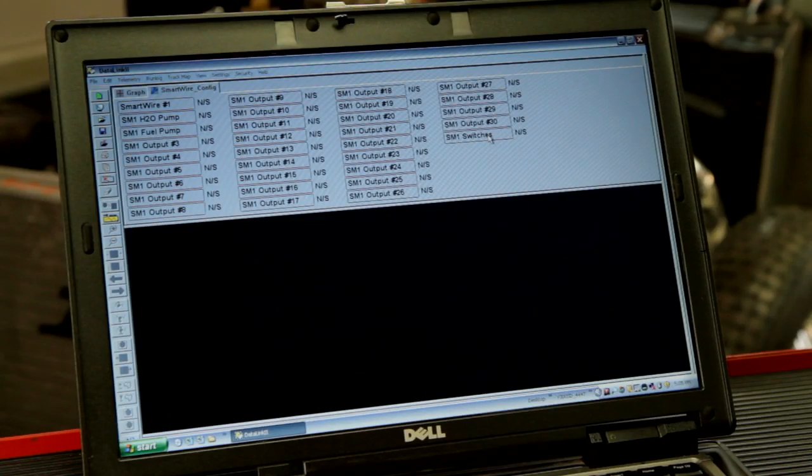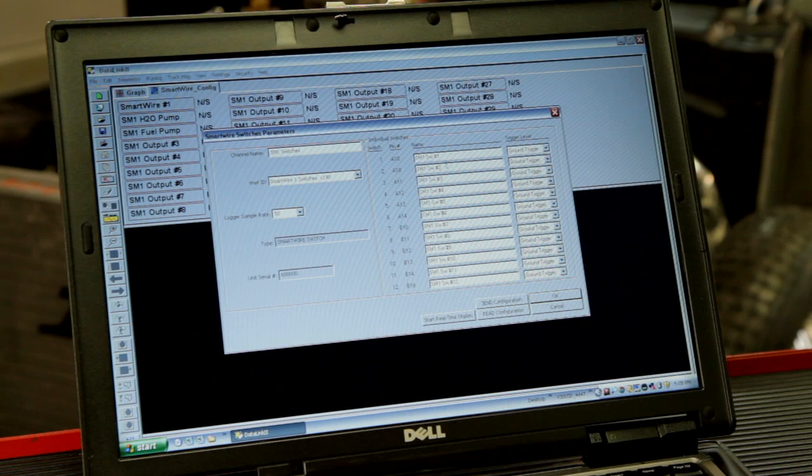From there, you will assign names to the switch inputs that correlate with the devices they are powering, and start programming them to switch on and off based off of the switch positions in the panel or switch options in the module.